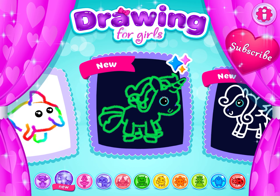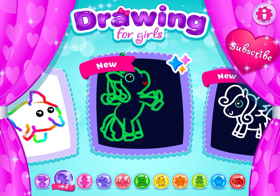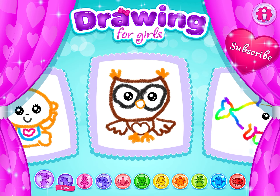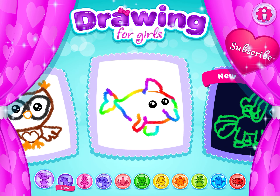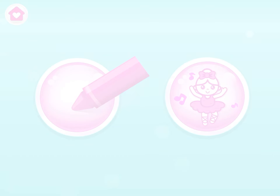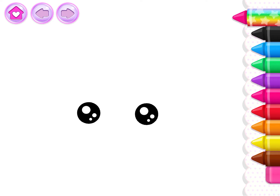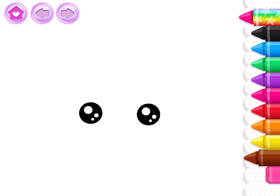You are making such wonderful pictures. Let's draw some more. You may choose what you wish to draw. Let's draw a cute owl. First, draw the head and pointy ears.